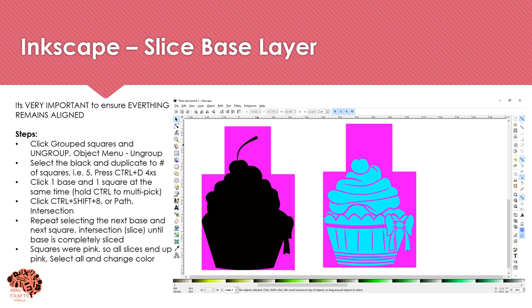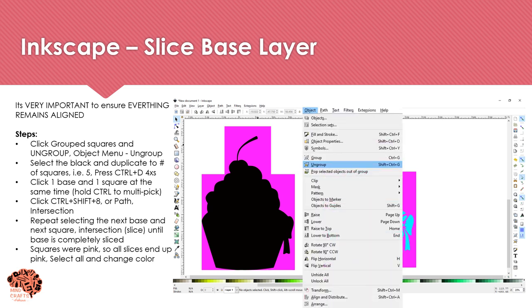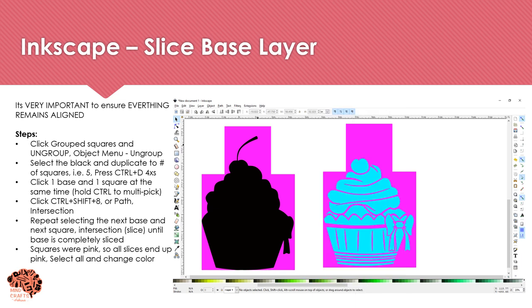Before we start slicing, it's very important that everything stays aligned, or else when you cut in Cricut your puzzle pieces are not going to fit. First, ungroup your squares by going to the Object menu and selecting Ungroup. In order to slice, you need one base for every square — I have five squares so I need five bases. I'll press Ctrl+D four times to get five black bases, one per square. Then we're going to do an intersection.